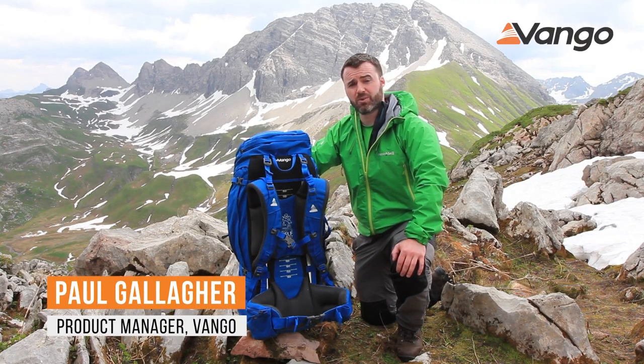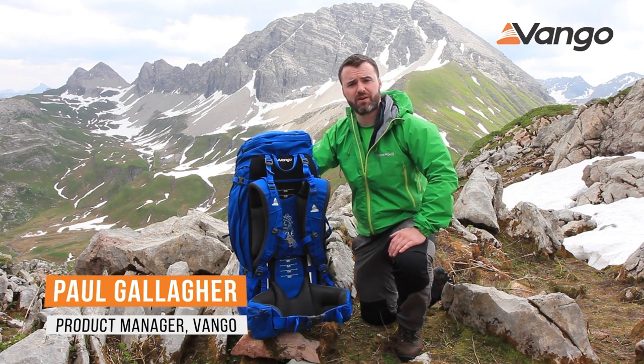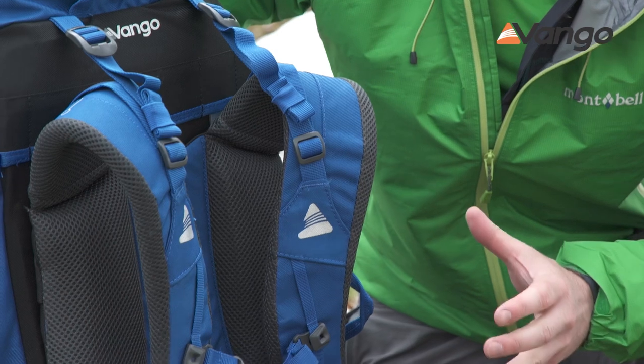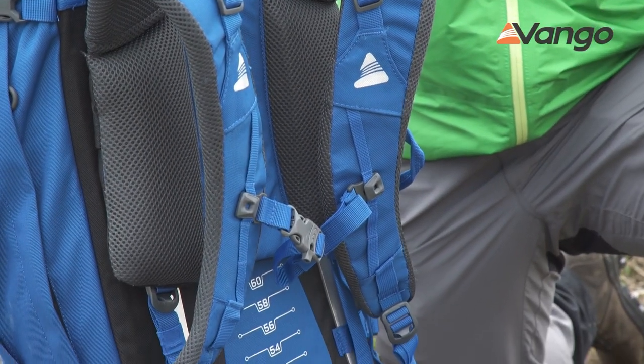Hi, I'm Paul Galler, I'm a product manager with Vango. Today we're here in the beautiful Lech region of Austria and we're going to talk about Vango's self-adjust back system. This back system features on our Sherpa packs and there's a lot going on, so let's talk about it.